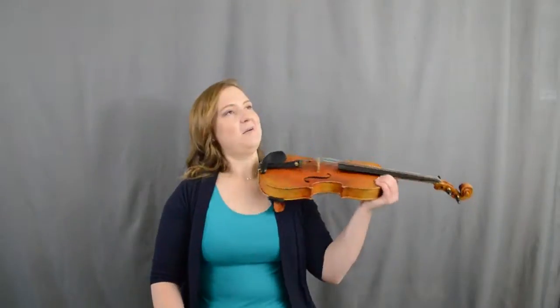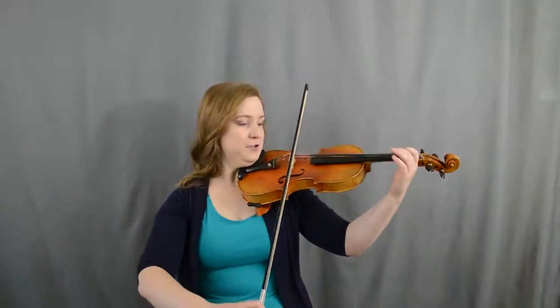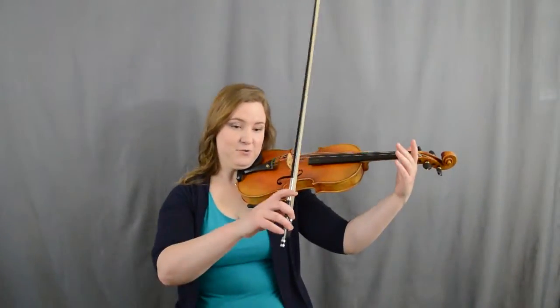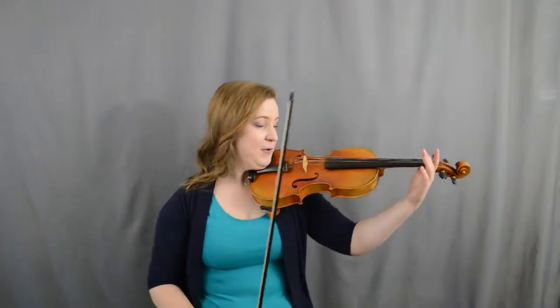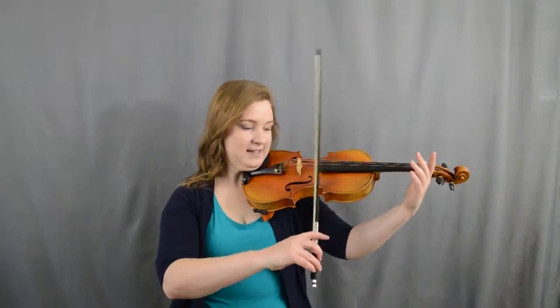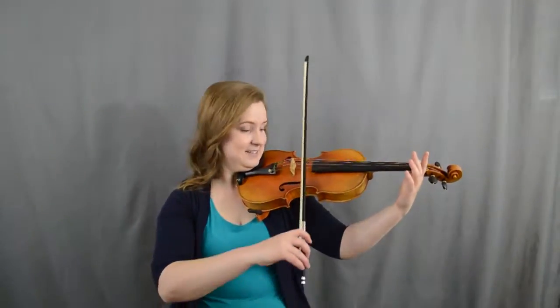Let's talk about tone a little bit, because you might have tried the last video and found your bow is sliding all over the place. If you can do this windshield wiper motion with your fingers, you can control whether your bow slides around or not. Try doing a down bow and seeing if you can get it to move on purpose, because then when it moves on accident you can fix it like this.